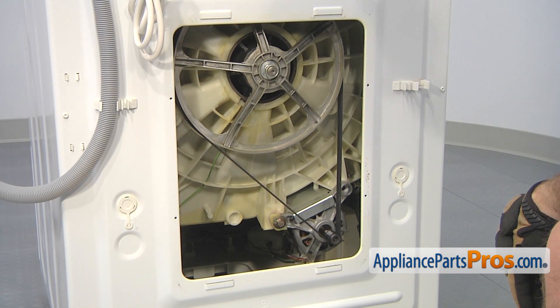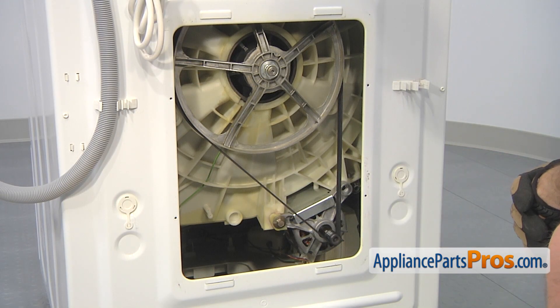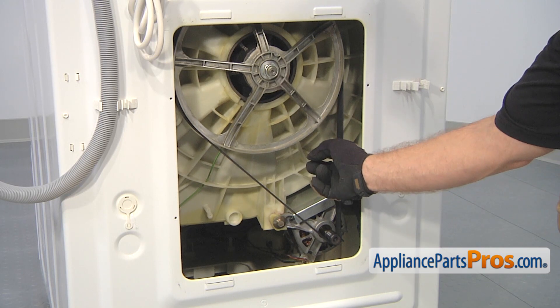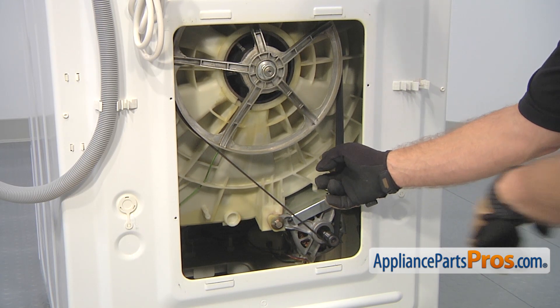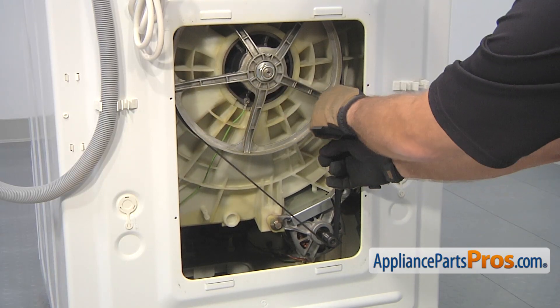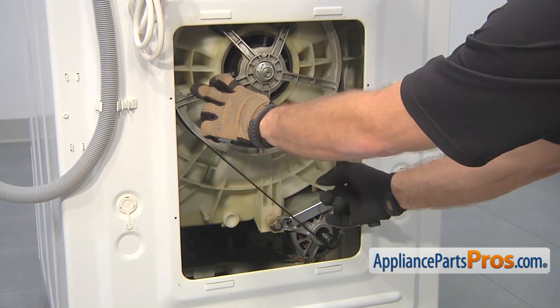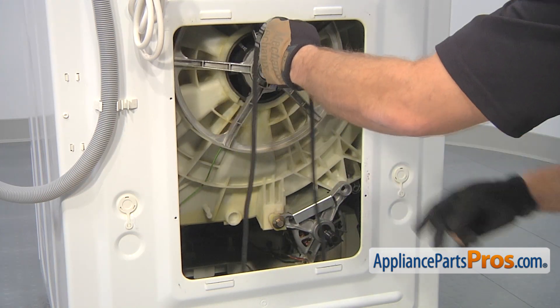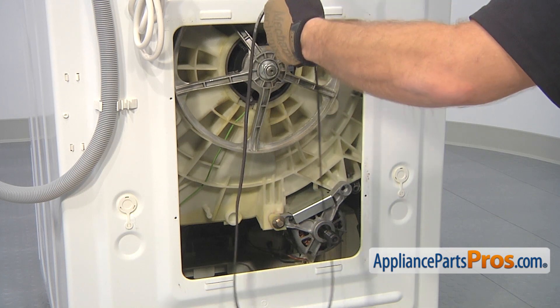Now that we have access to the inside of the washer, if your belt has fallen off, all you have to do is reach in and take it off. If it's still on the pulleys, you have to pull out on one side while turning the pulley. Make sure you don't get your finger caught in here, and then it will let the belt come off the pulleys. Once you have the belt off, you can pull it out.